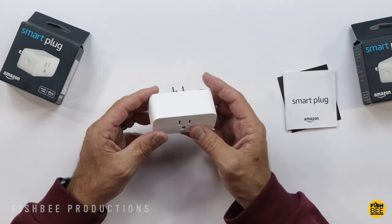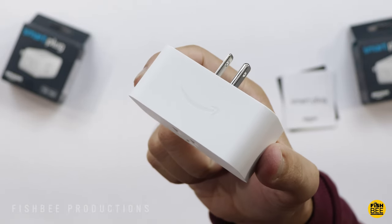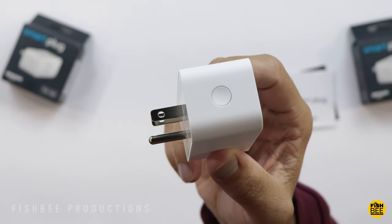Seems like a pretty standard smart plug here. It has a nice matte finish to it, with the Amazon logo on top and your indicator light over towards the left. There's also a small button on the left hand side.